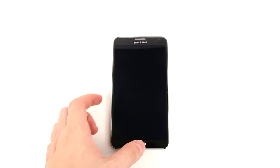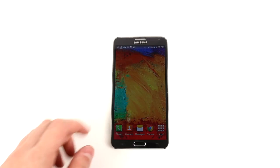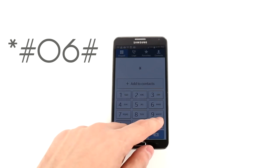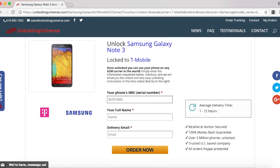Before we continue, we do need the IMEI number of the phone. The way you look that up on your phone is to open up the dial pad and enter in *#06#. Once the phone displays the IMEI number, you have to go back on the website and enter that in.